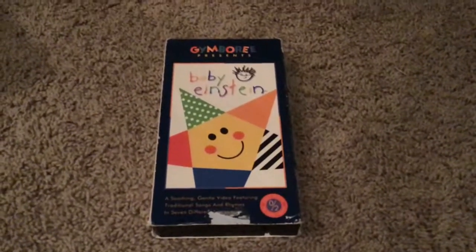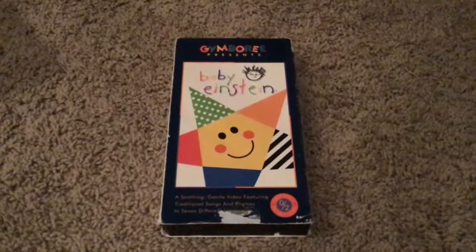Here we have the Gymboree Presents Baby Einstein. We have the front, side, other side, top, back. In there we have our tape.